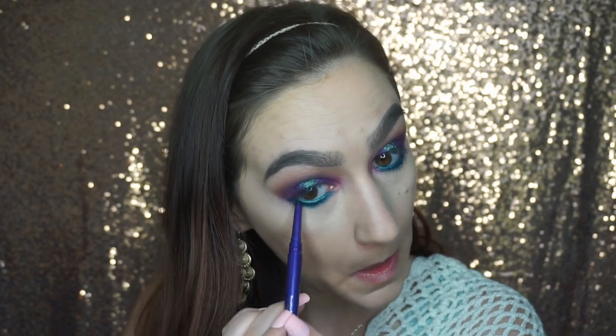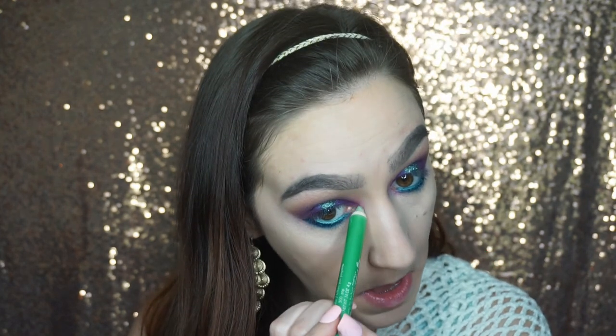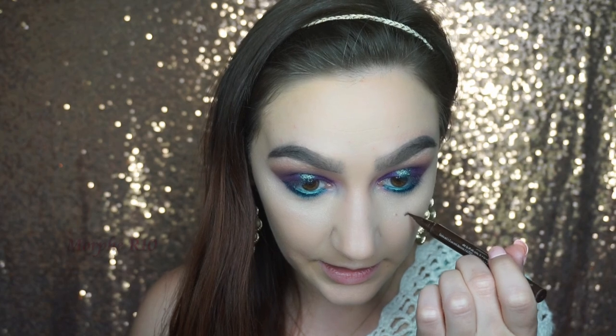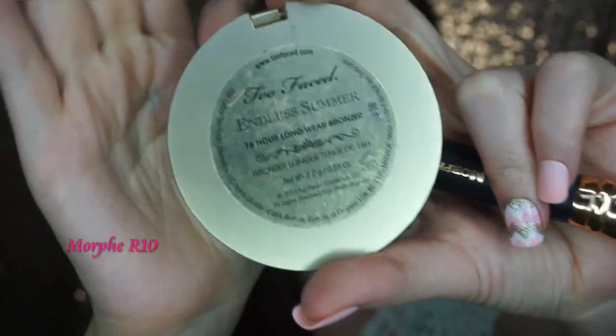Once I've done that, I'm going to take this Calvin Klein One Gloss Eye Color in shade 500 Pop — it's like a sea foam or sea glass green shade — and put that in the inner corner of my eye. I'll put some highlighter over that later. Then I'm going to take my Too Faced Endless Summer Matte Bronzer and contour lightly with that.